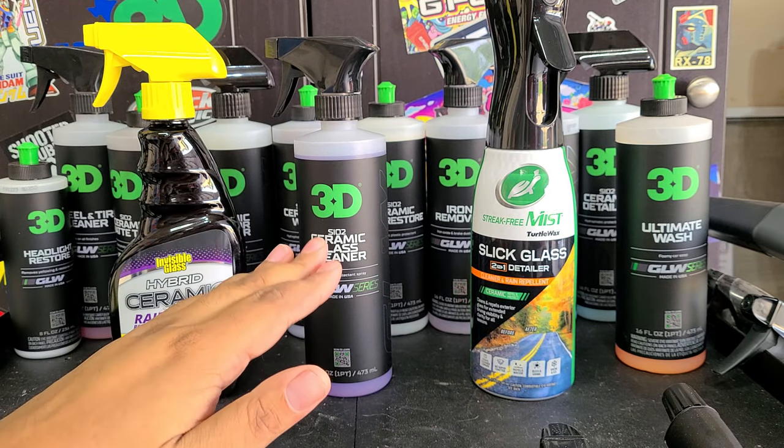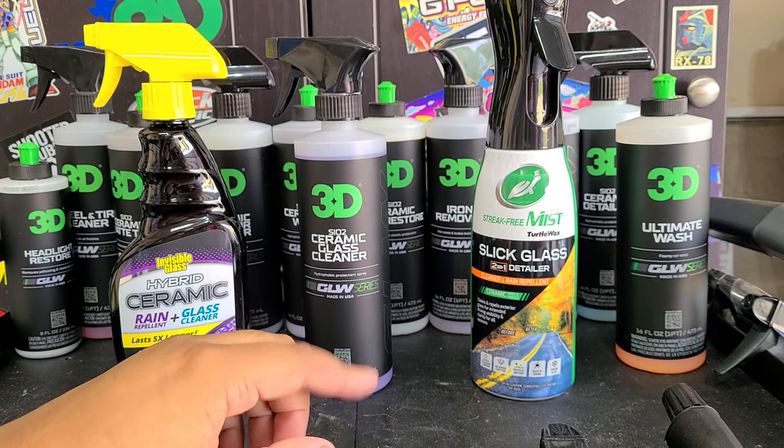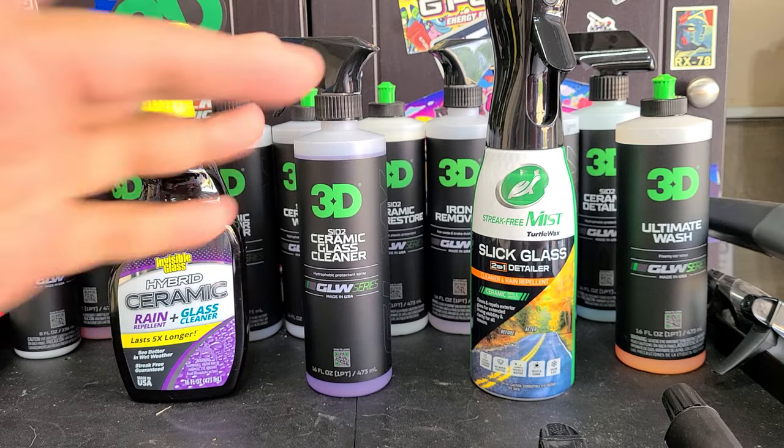On my car, on the back window, I prepped the window by polishing it to make sure there was nothing to interfere with the test. Then I used a panel prep solution to remove all that polish, and applied the glass cleaners so we can see the raw performance of each.